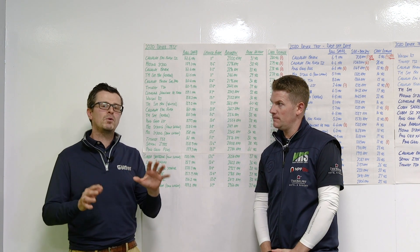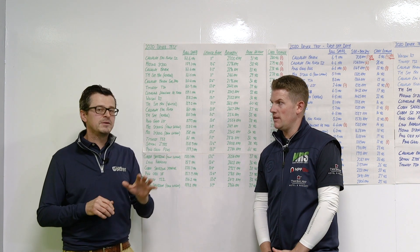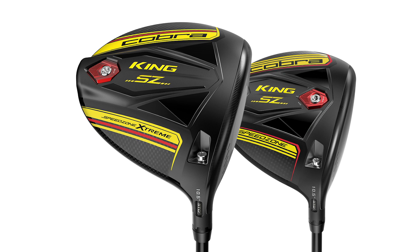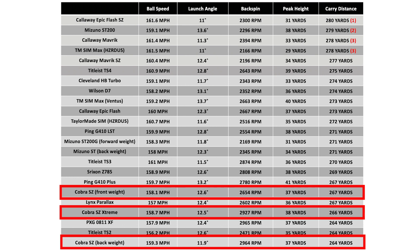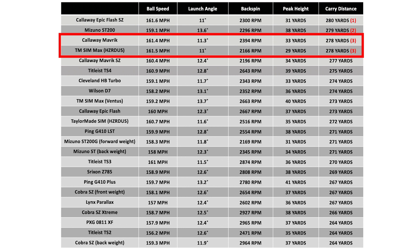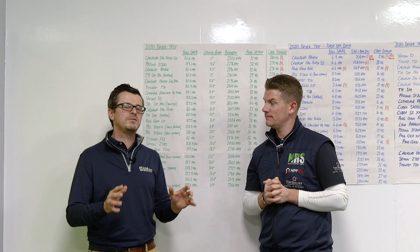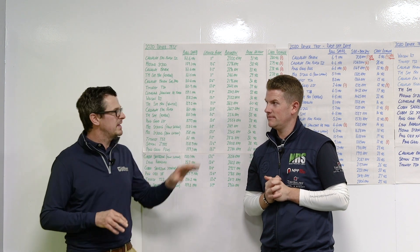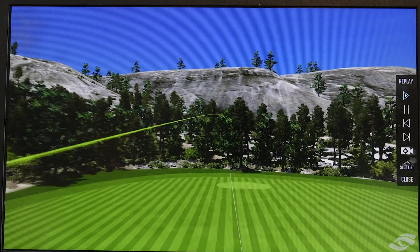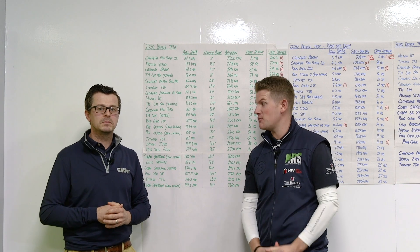Last year we really felt there were four top drivers on the market: the Ping G410 Plus, the Callaway Epic Flash, the TaylorMade M6, and the Cobra F9. This year that's changed a little bit — the new Cobras are nowhere near where they were last year and haven't quite performed as expected. For me this year, the big ones are the Callaway Maverick, the TaylorMade SIM Max, and you cannot leave out the Ping G410 for how forgiving it is — they were in the top three for every drop-off category. And the other driver that has to go in the top four is the Mizuno ST200 — fast, long, and pretty forgiving. Mizuno has really stepped up their game this year.